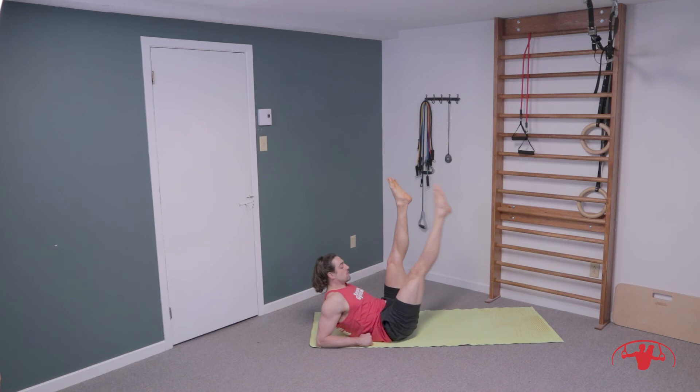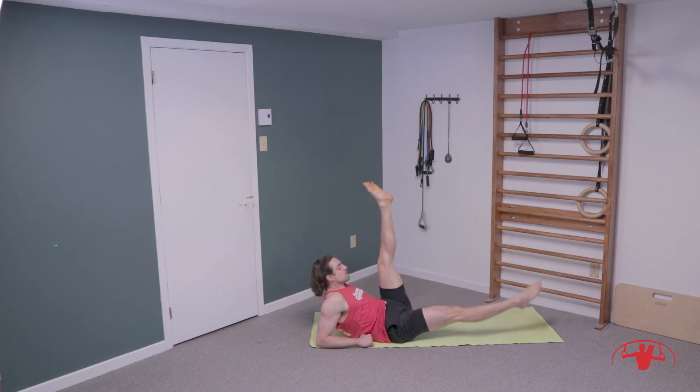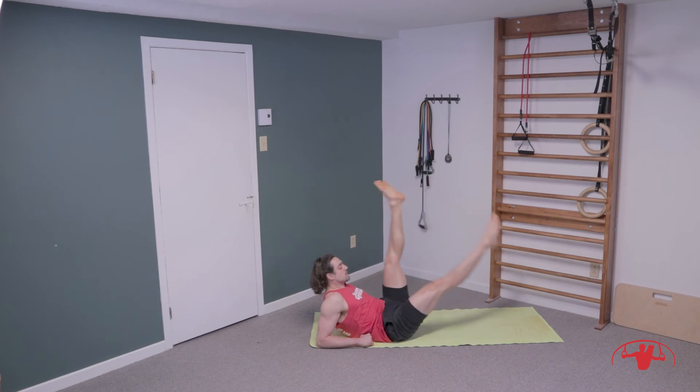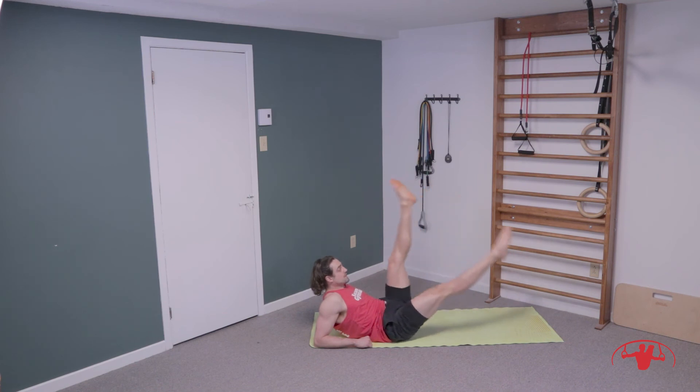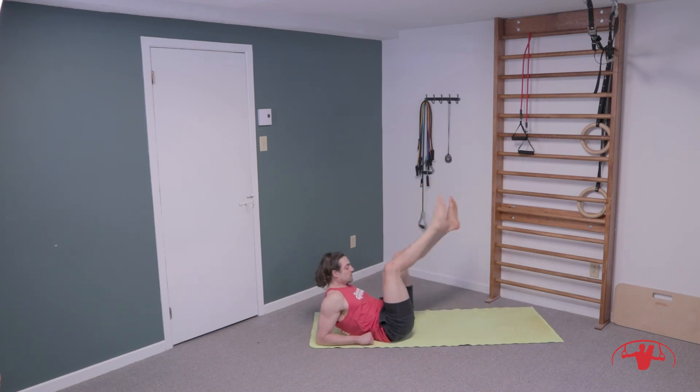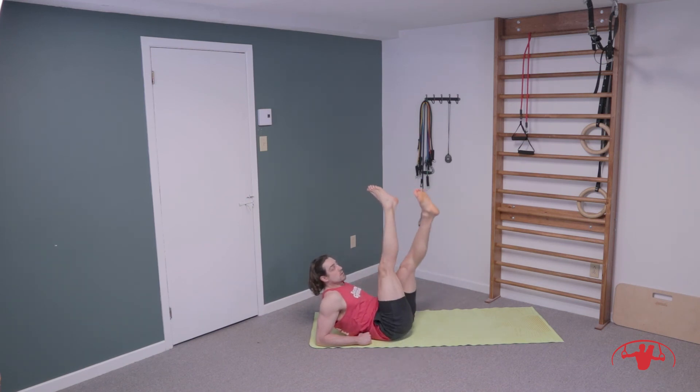Straight legs up and down — hold at the bottom, pull the toe towards the forehead on the top leg and switch. For ten, nine, eight, seven, six, five — pull those legs apart, nice and wide, four, super wide, three, two, and one. Then bring the legs in and out, all the way down and cross and cross. Ten, nine, eight, seven, six, five, four, three, two, and one.